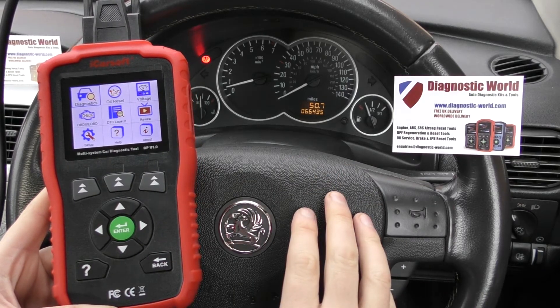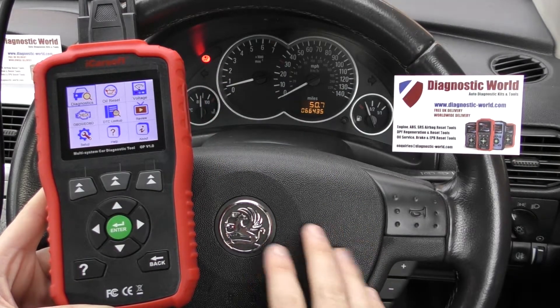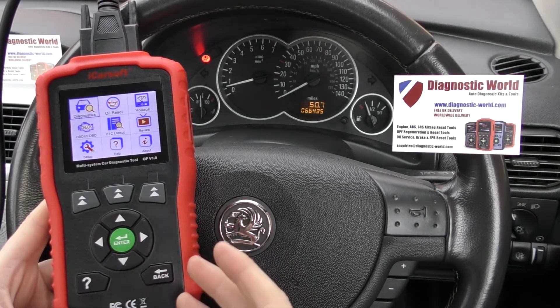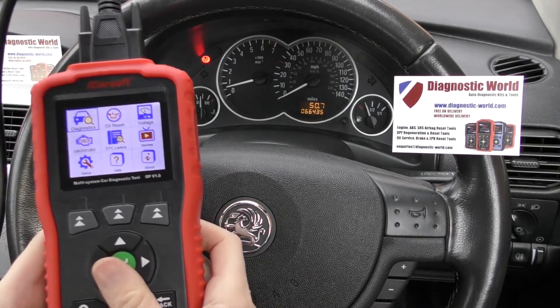So we're in a 2004 Vauxhall Corsa C right now and as you can see we have the airbag light illuminated on the dashboard. What we're going to do is show you this tool working to actually diagnose the warning light and the fault code that we'll get, and hopefully try and reset the warning light as well.